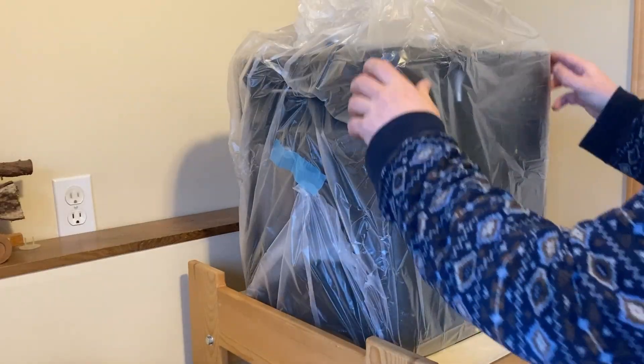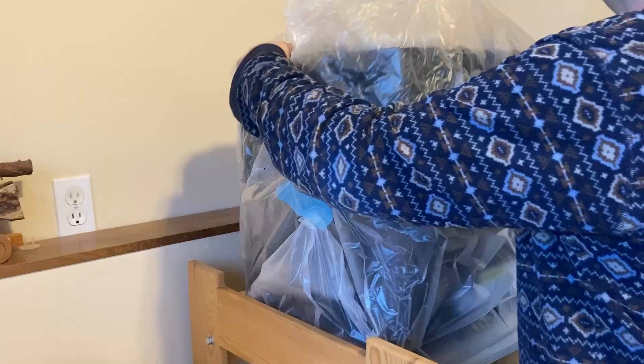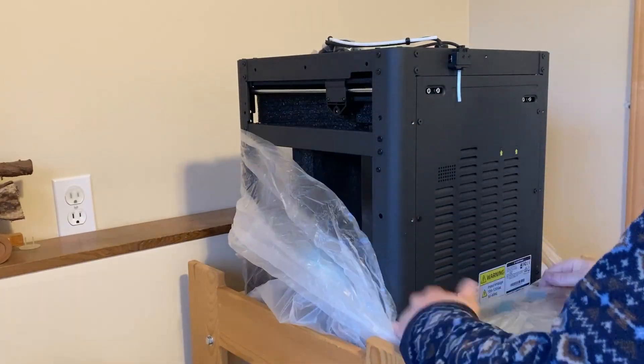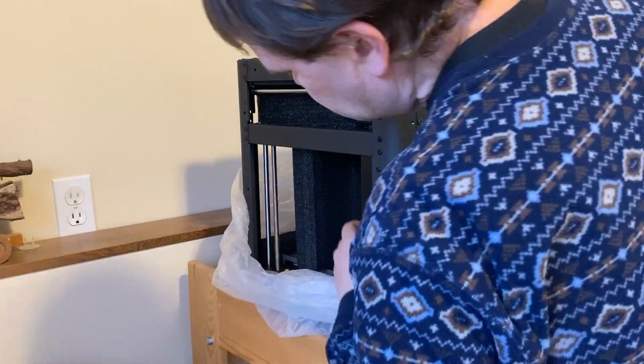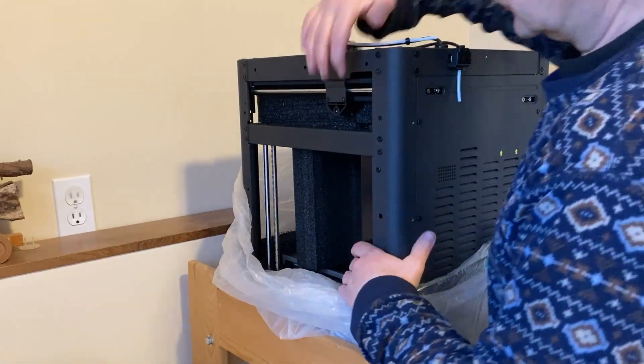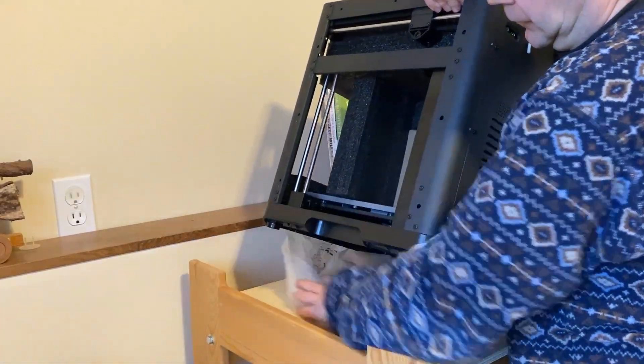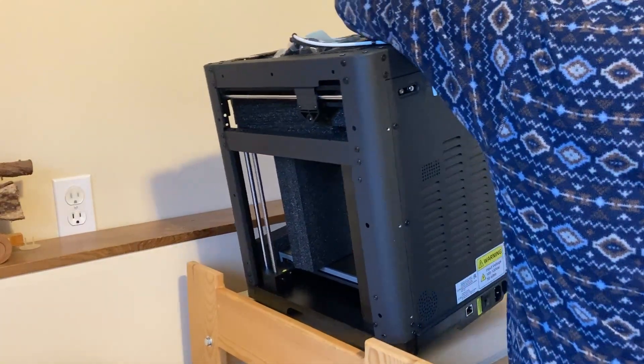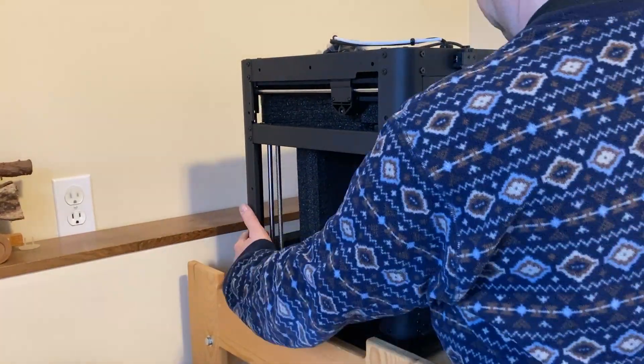Part of my decision making was where I was going to put it. Ideally I would have liked to put it next to my resin printer in my garage but I simply don't have the space. Instead I decided to set it up in my office on the stand that used to be my daughter's kitchen tower to let her reach the kitchen counter when she was little.